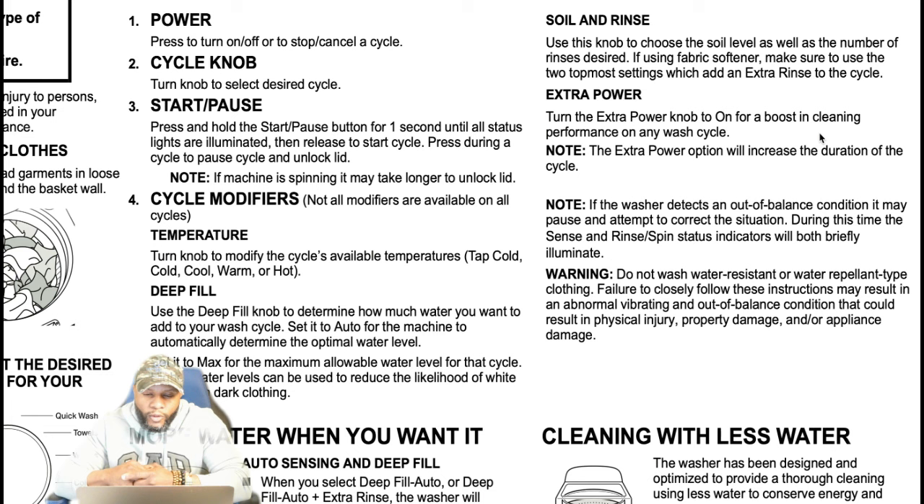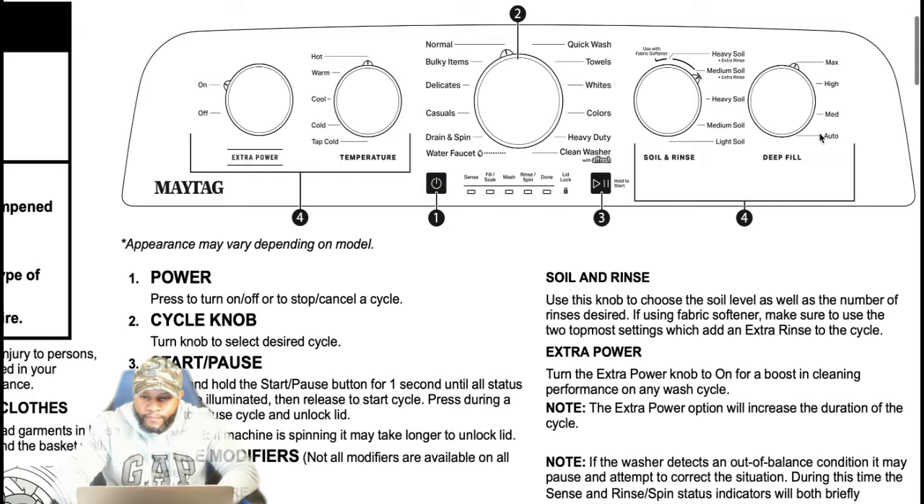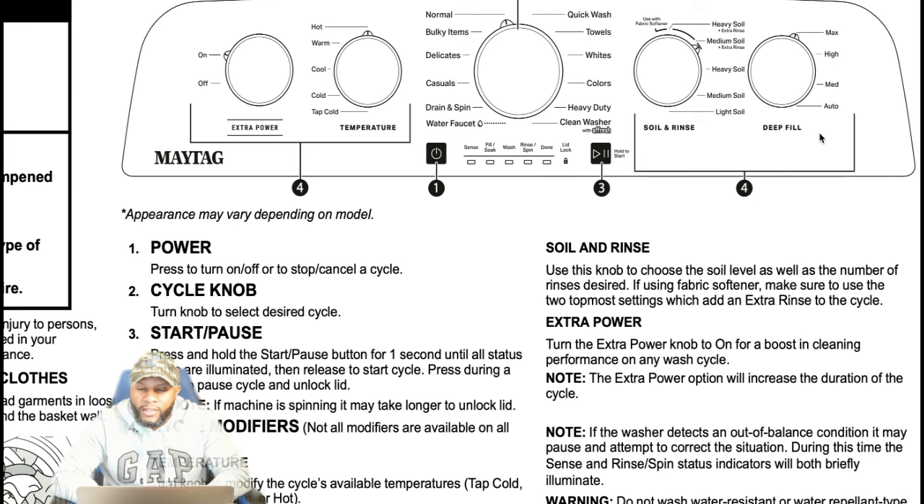The soil level knob lets you choose the soil level and number of rinses. If using fabric softener, make sure to use the two topmost settings, which add an extra rinse to the cycle. You want the extra rinse to dissolve the fabric softener and wash out any soap residue. A lot of times we dump soap on top of clothes, which is not the right way — you want to put detergent inside the machine before you put your clothes in. That's the best way to do it.